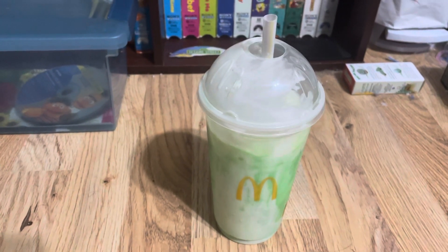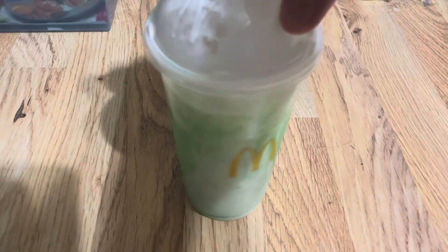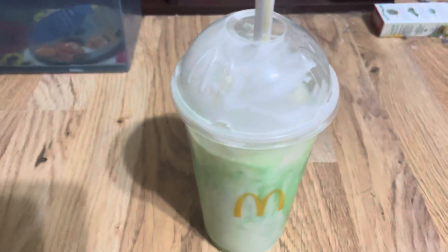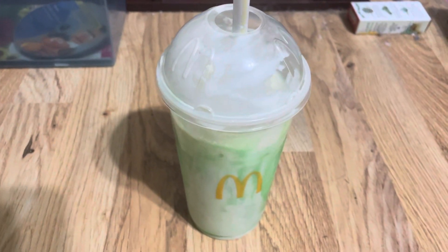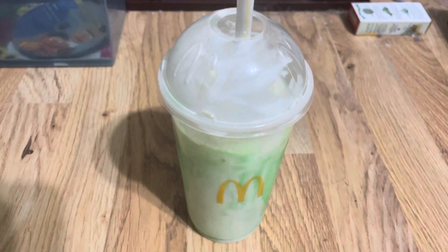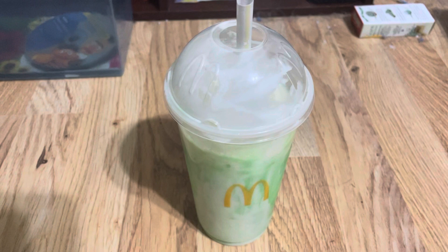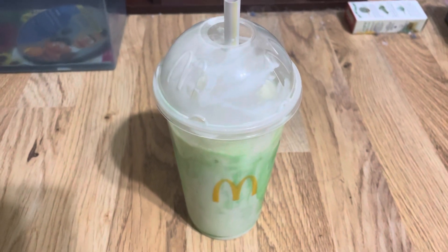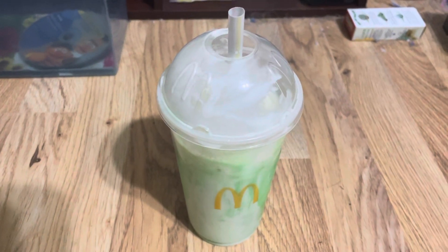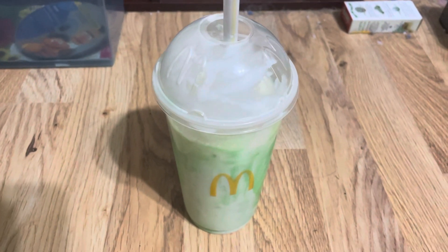You can see the golden arches on the cup and you can see the green when I spin the cup around, doing like a 360 of it. My McDonald's had the shamrock shake for 2022 and I was able to get one. You don't know how much shamrock shakes mean to me if you've been following my channel since the beginning of 2017.